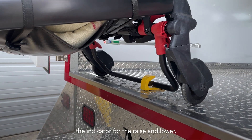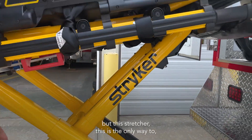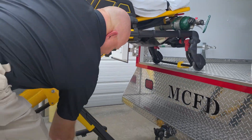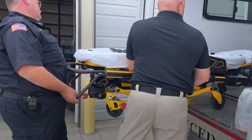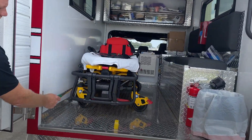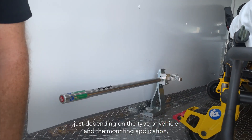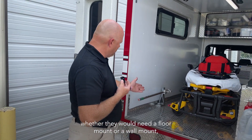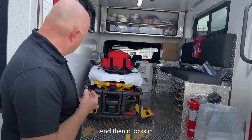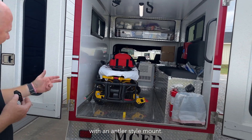When you load a manual stretcher, on the bottom bar you'll see the indicator for raise and lower. There is that option on a power stretcher as well as a manual override, but with this stretcher the only way to get it into the vehicle is to manually lift the wheel. It locks in, and it also mounts into the wall. Depending on the type of vehicle and mounting application, you would need either a floor mount or a wall mount. The front wheel catches the antler and locks into the vehicle.